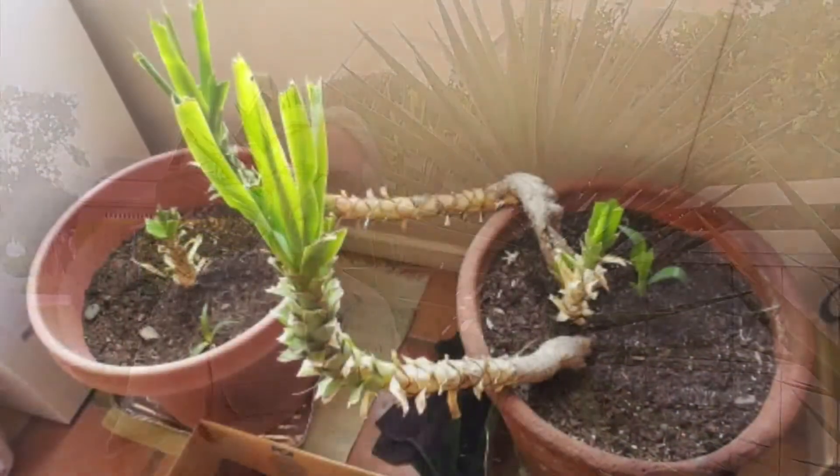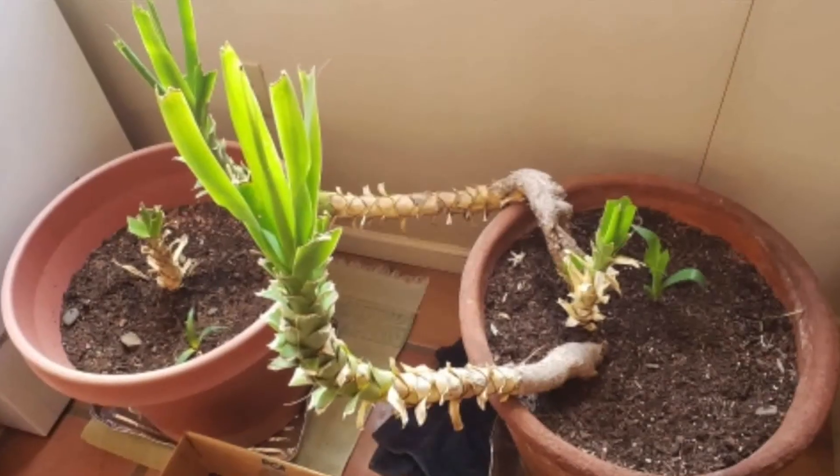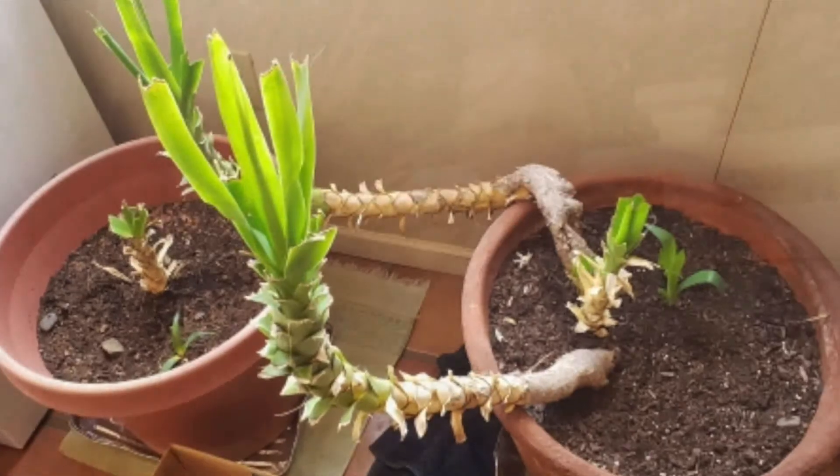This yucca is a really good specimen, and you've seen it in a number of iCultivate videos in the past. But if you have a look at this photo that's been sent in by an iCultivate member, you'll notice that there's a real problem. So the question is, what can we do to improve the health and growth of this yucca for its owner?